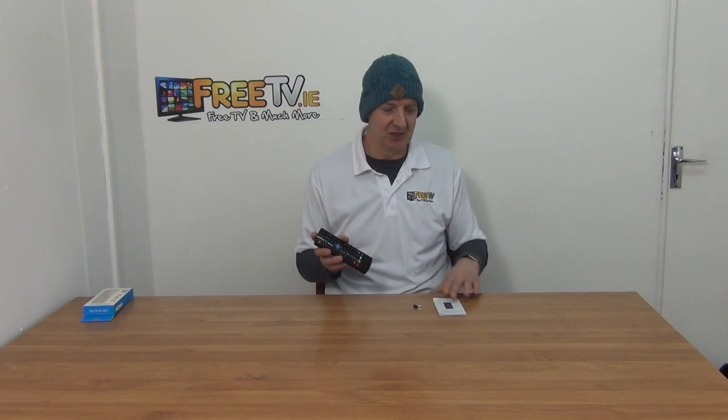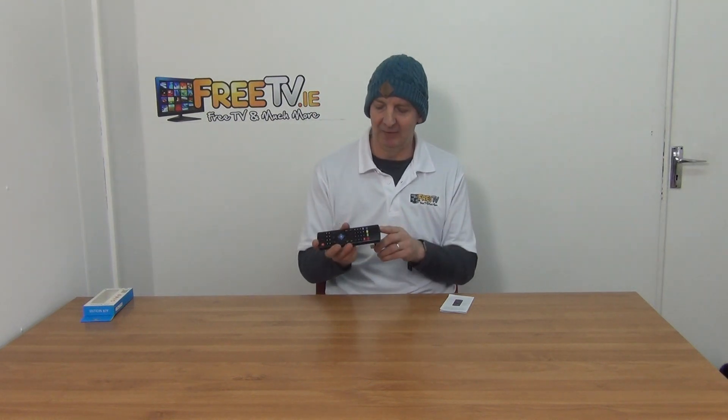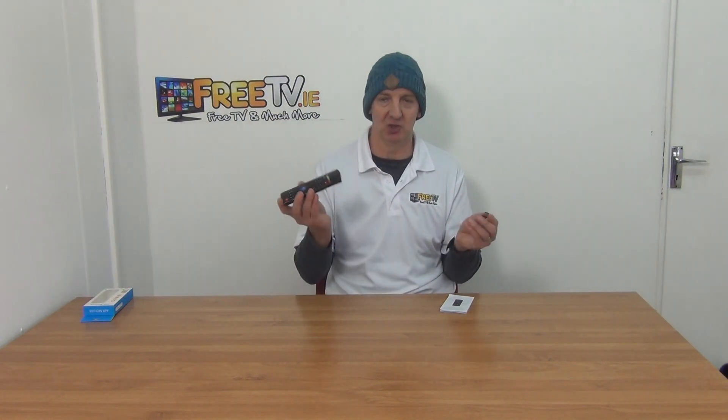We have it in a large range of different products listed on the site, but basically this one here we have tested with the GS1 unit, so we know that it'll work. There's a little user manual included, but basically it's a matter of sticking this USB dongle directly into the USB port, and you just have a Bluetooth connection directly once you put your batteries in — you're up and running.